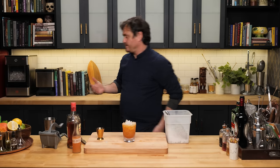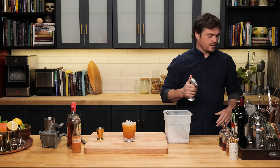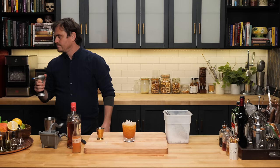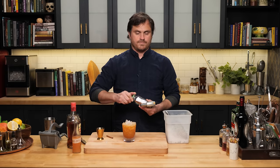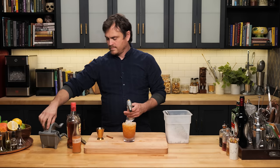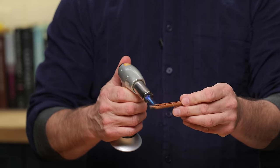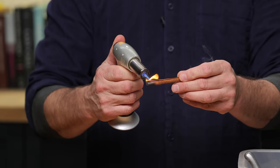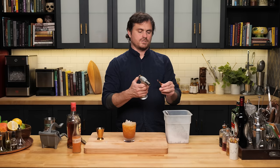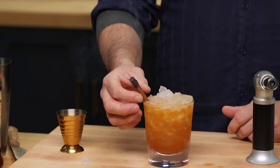And then the pièce de résistance — we're going to take out the blowtorch, the 'blowy' as I like to call it. We're going to burn some cinnamon, make it nice and aromatic. Cinnamon, if you let it go, actually burns somewhat like incense — I mean, it is technically bark. Just stick that in. Voilà — the Muerto Vivo.